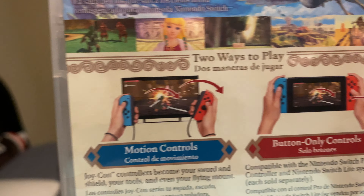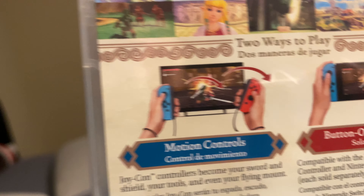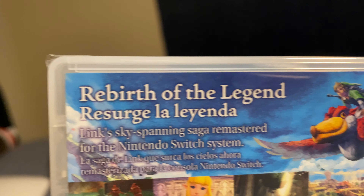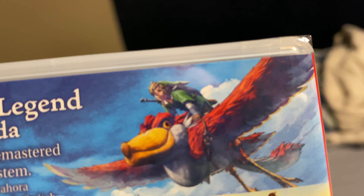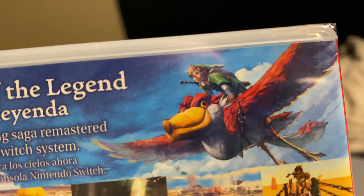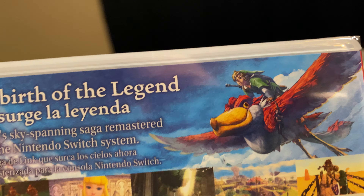It is still the same game no matter which controls you pick. It says right here 'Rebirth of the Legend.' I like the art right there where it shows Zelda and that bird — I don't know its name, but I will eventually.